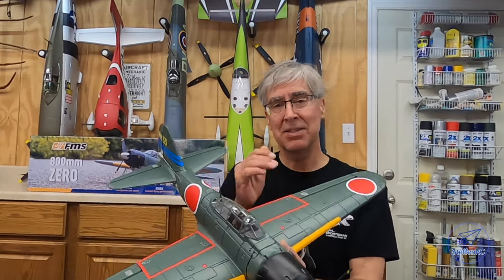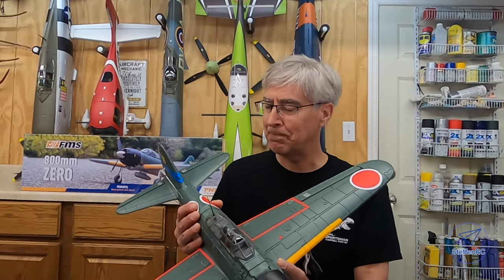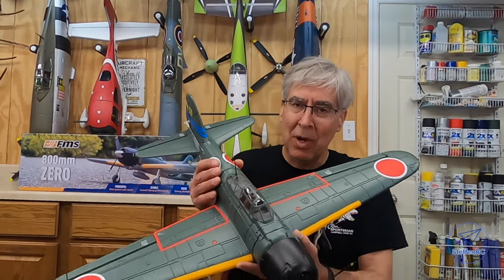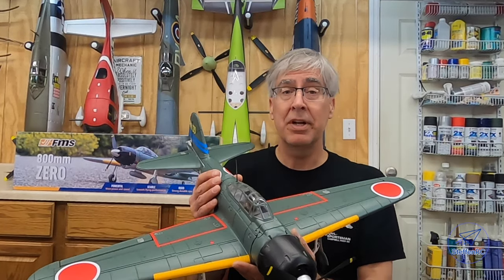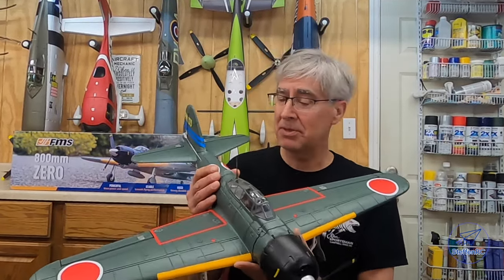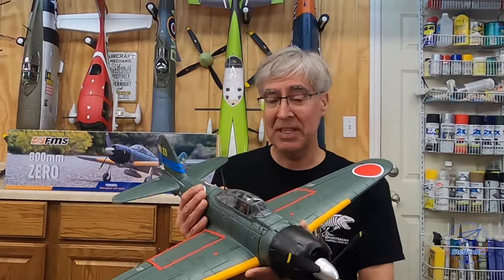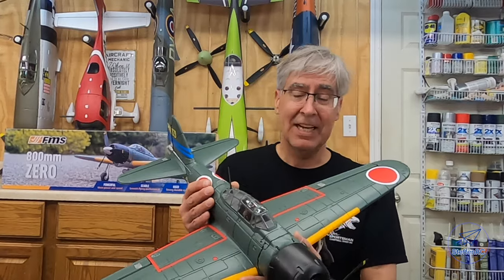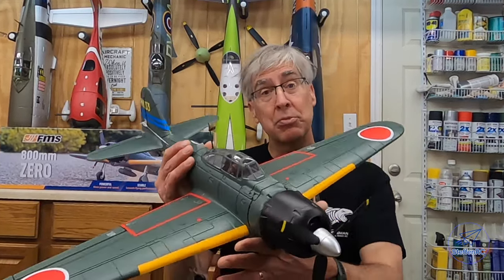For me, judging that distance is a little bit harder because I like bigger planes, but it was relatively easy to take off and land. Flyability on 2S — more than enough power. You can do all the loops, rolls, split-S's, Immelmanns. Have some fun with it — it flies inverted fine. It's just an all-around good flying plane for a small plane.